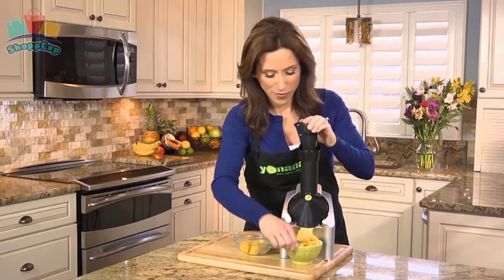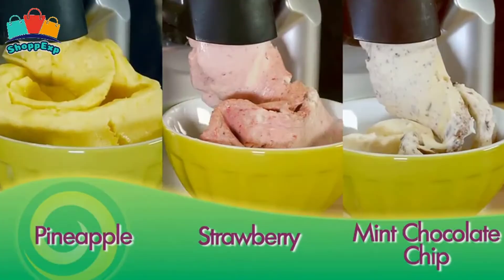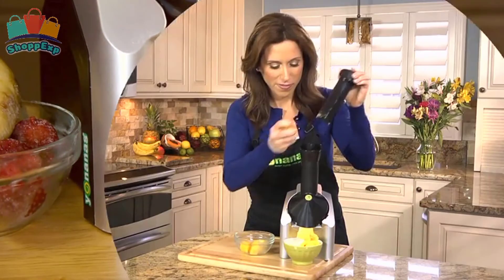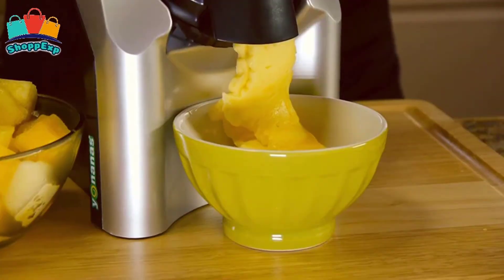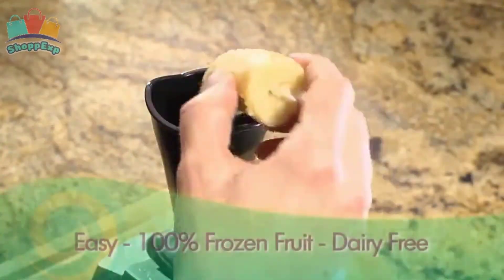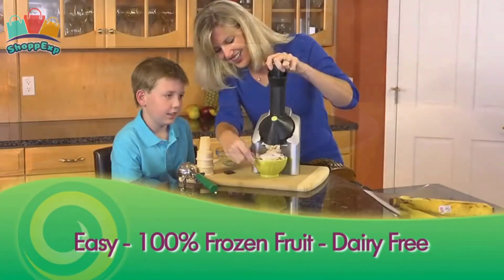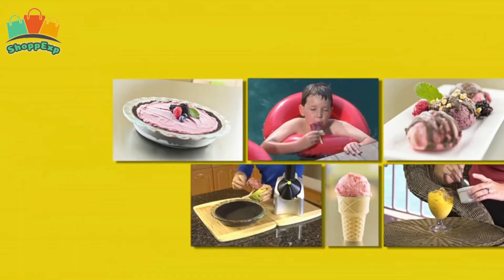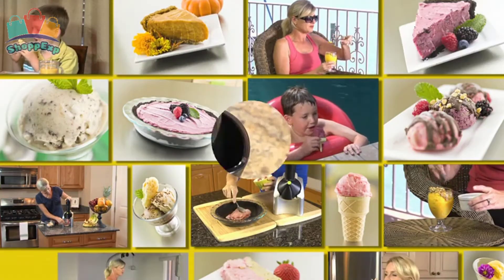With this ice cream maker, you can instantly churn 100% frozen fruits to create a healthy vegan dessert without additional fat, sugar or preservatives compared to other ice cream or yogurt-like treats. Transform 100% frozen fruit into dessert in just seconds by simply inserting a frozen banana or any fruit of your choice into the chute and pushing down using the plunger. It's that easy and fun to make.